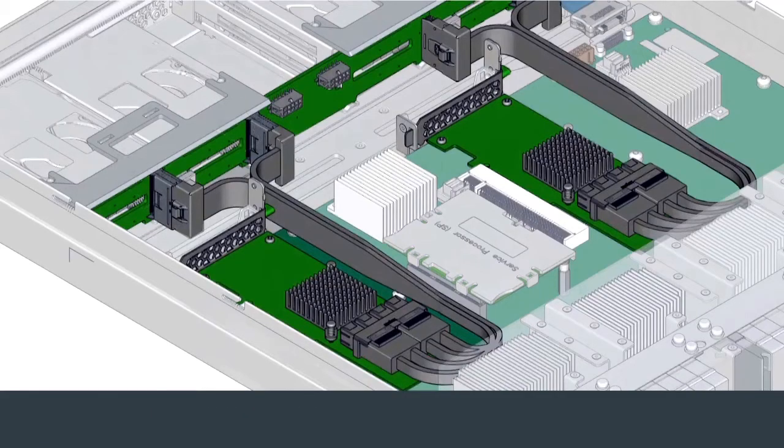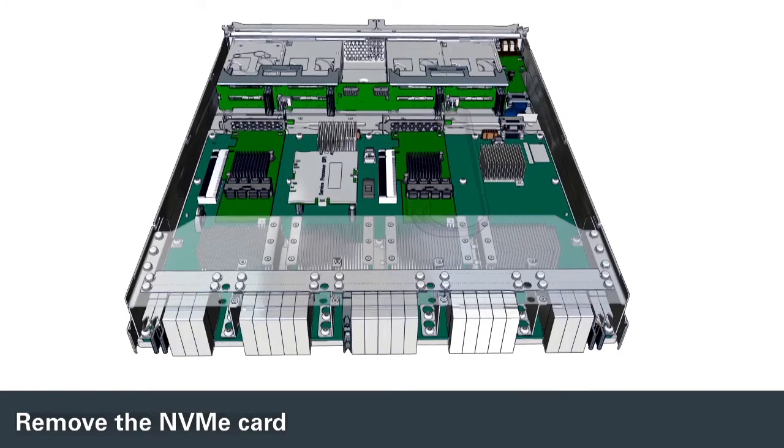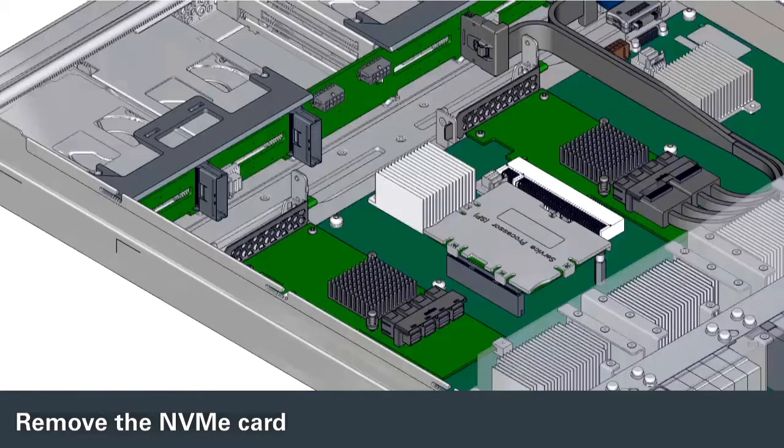If you are replacing the NVMe cable set, remove the cables and place them on an antistatic mat. Note the locations of the cables so that you can reinstall them in the correct locations.